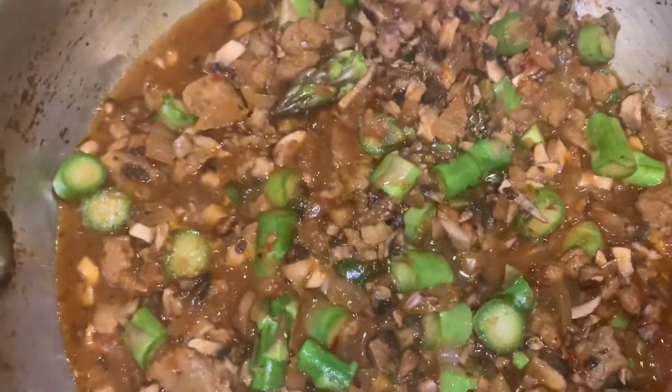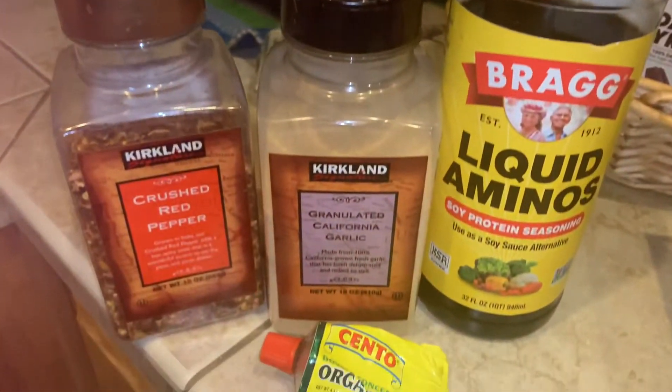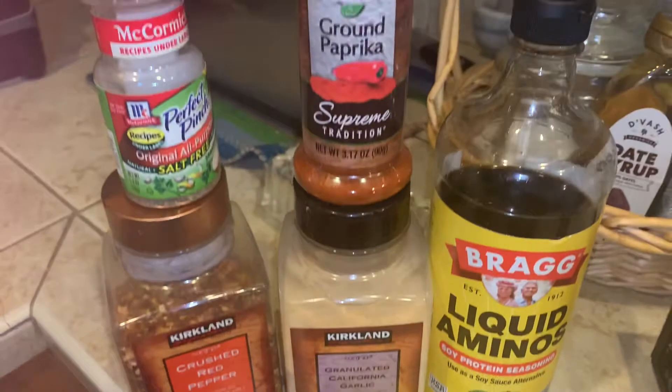And then of course a little tomato paste. Now it's time to add the brown rice — here we go. Here are the spices and seasonings that I use — everything to put the flavor together.